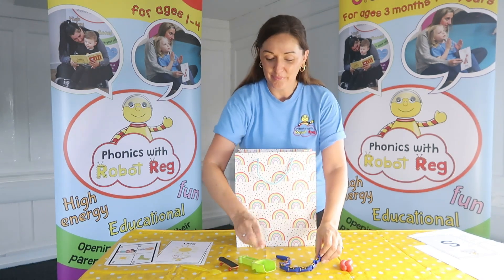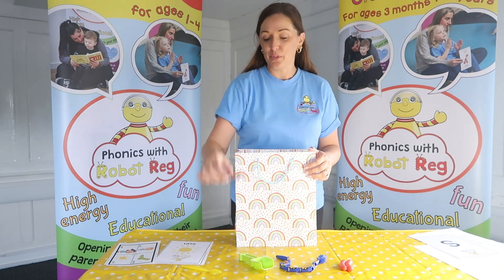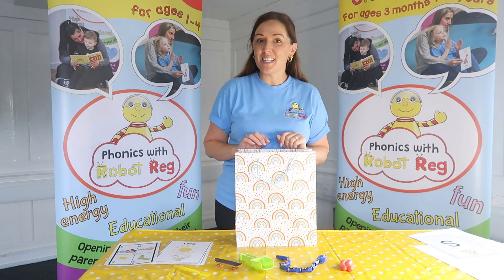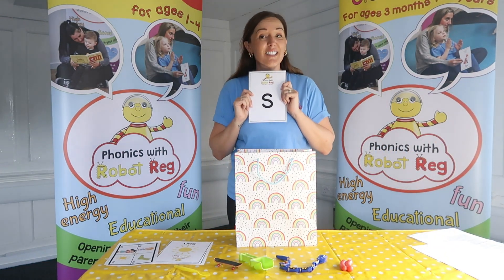Sausages, snake, spade, skateboard and spoon. That's right - they all start with the sound S, and we know that this one is the S sound.